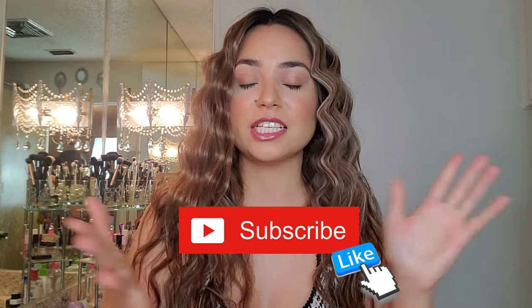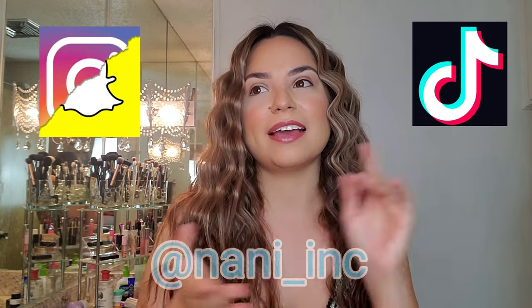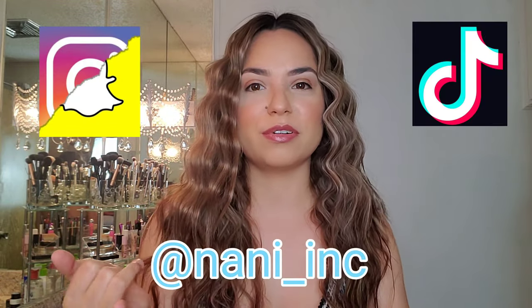Thank you guys so much for watching. Please be sure to like, share, subscribe, and follow me on Instagram, TikTok, and Snapchat. On Instagram I'm really professional, on Snapchat I'm like my ratchet self just sharing funny memes. And on TikTok I just make little videos for my Instagram. Leave me a comment down below and tell me what kind of Instagram Live you want me to do business-wise, so that we can interact and it can be a learning experience and you guys can take home some value from it. I'll catch you guys on the next one. Bye!